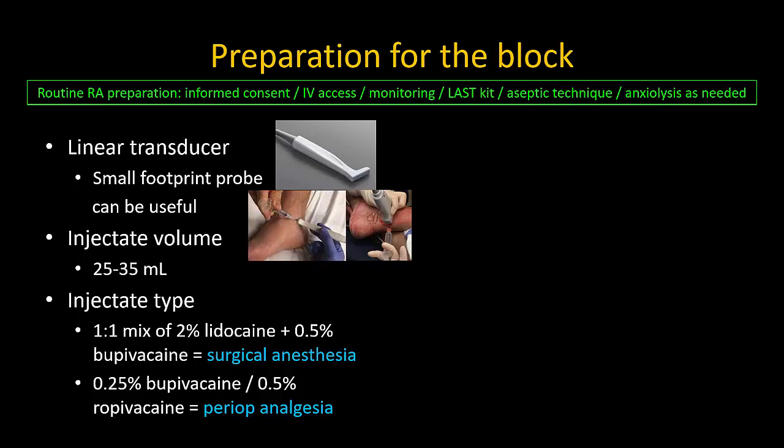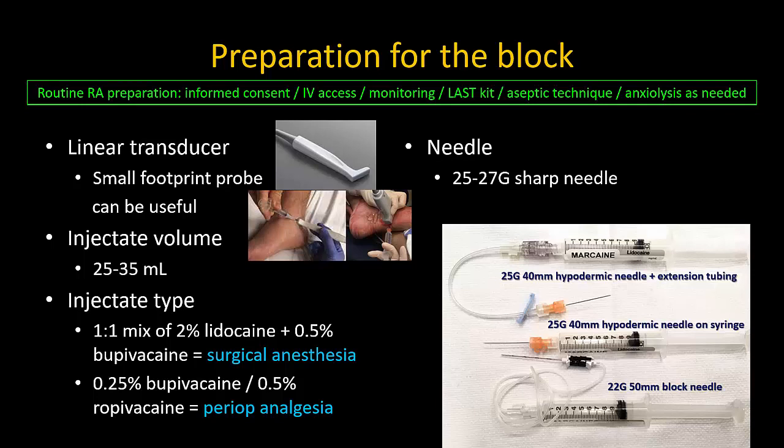Unlike most other ultrasound guided blocks I recommend the use of a sharp hypodermic needle as it makes piercing skin and subcutaneous fascia layers much easier and less painful for the patient. The hypodermic needle may be mounted directly on the 10mm syringe, which I personally prefer as it gives more control over injection and removes the need for an assistant. Learning to manipulate this syringe needle assembly does take some practice; alternatively the hypodermic needle can be connected to a short extension and held in the same way as a regular block needle with an assistant. If you are less confident of your ability to track and control the needle tip and are concerned about needle nerve trauma, then by all means use a 50 millimeter short beveled block needle.